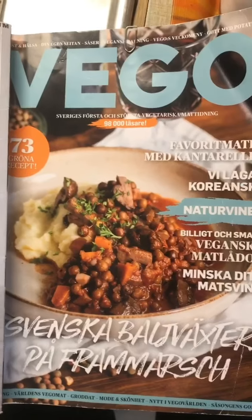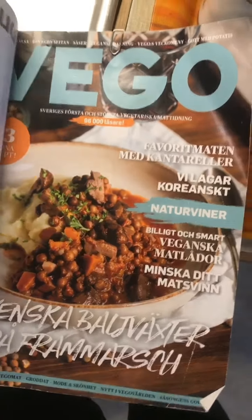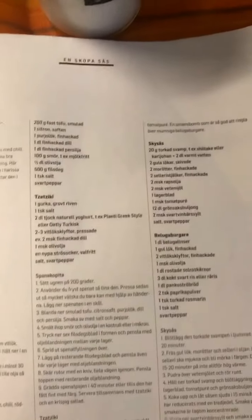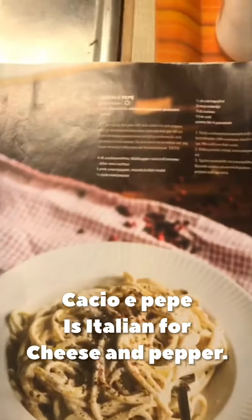It's late, so I'm going to make something that I bought the ingredients for yesterday. It is called Cacio e Pepe, and I got the recipe from the latest issue of Vego magazine. This is part of a series about vegan sauces — B&S sauce, this Cacio e Pepe, chimichurri, tzatziki and other interesting things. But today we're going to make something really easy: Cacio e Pepe.